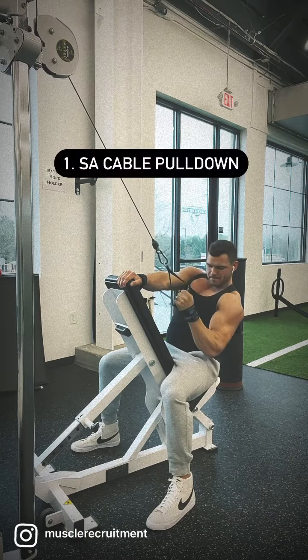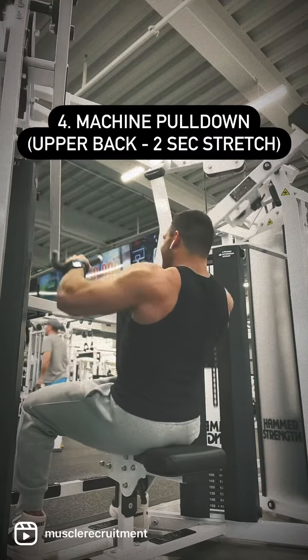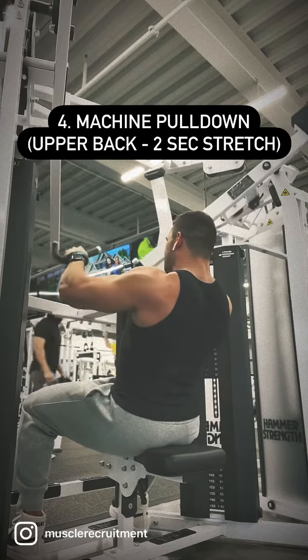To finish back off I like to do another upper back movement but incorporate some sort of a stretch. Here I'm spending two seconds in the stretch position before driving elbows back. I save this for last because spending time in lengthened movements will cause quite a bit of fatigue.